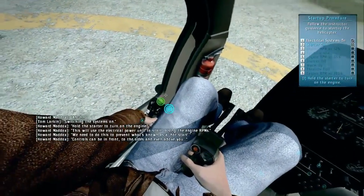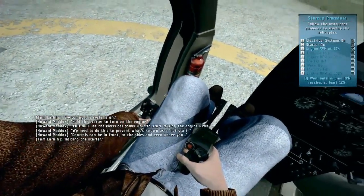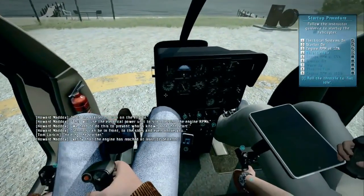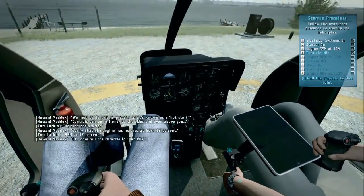Controls can be in front, to the sides, and even above you. Holding the starter — verify that the engine has reached at least 12% RPM. At 12%. Okay.